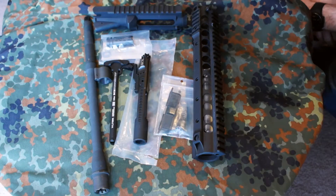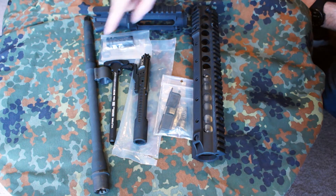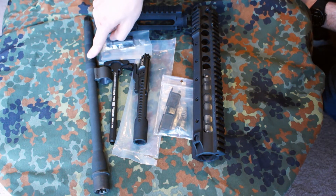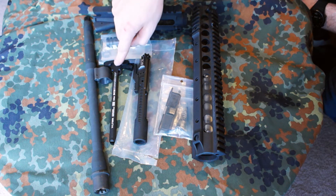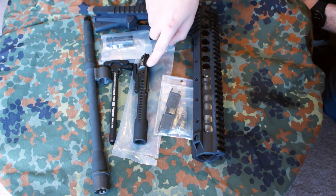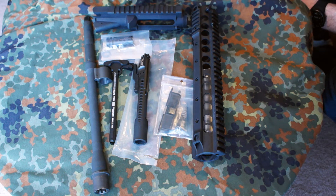Alright guys, so today we're going to build an AR-15 upper. We're working with a BCM BFH 14.5 inch mid-length barrel, a BCM low profile gas block, BCM gunfighter charging handle, BCM bolt carrier group, mil-spec upper and upper parts kit from Rainier Arms, Battle Comp 1.5, and a Knight's Armament URX3.